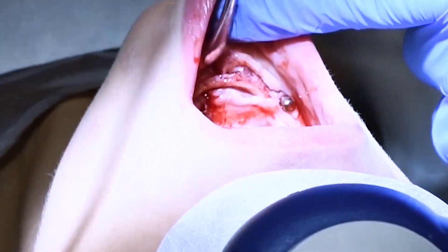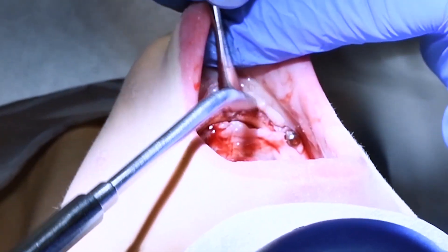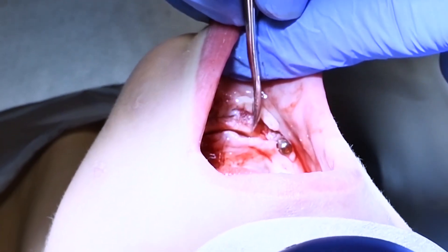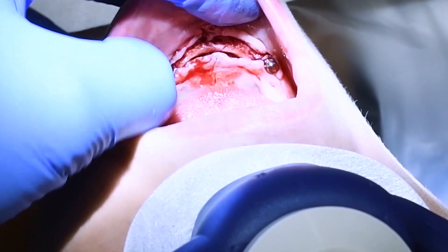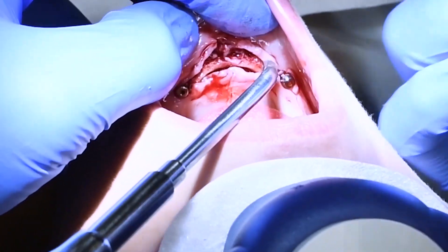I want to retract the tissue a little bit on the inside, which is called the lingual — towards the tongue. This is the lower jaw that you're looking at from above. We're moving that tissue back so we can see the surgical site.